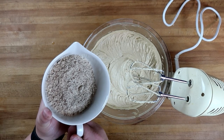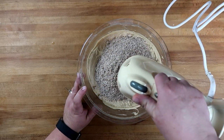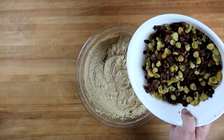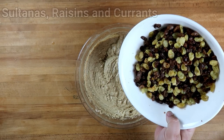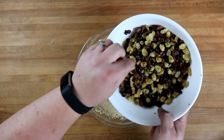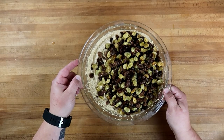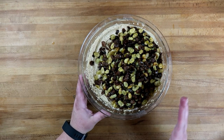Next we'll mix in 110 grams of ground almonds. Now we'll start to add in our fruit — that's what makes this a fruitcake. This is one pound of a mixture of sultanas, which are white table grapes, and some currants — those really tiny ones. I rehydrated these overnight; some people soak them in brandy, some in strong tea, I just went with water this time.